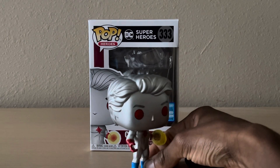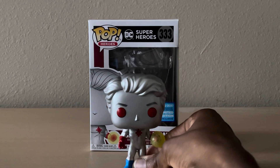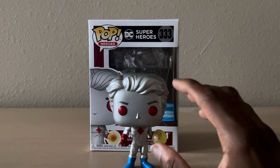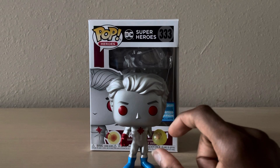Like, jeez, man. This looks cool. This has got to be one of the coolest Funko Pops I have. Like, one of them. But this one, this one looks really good.